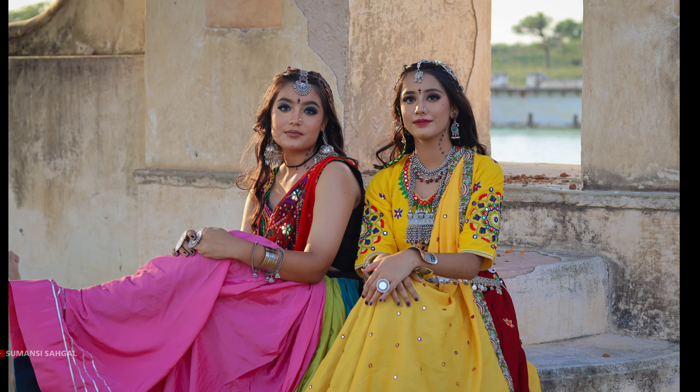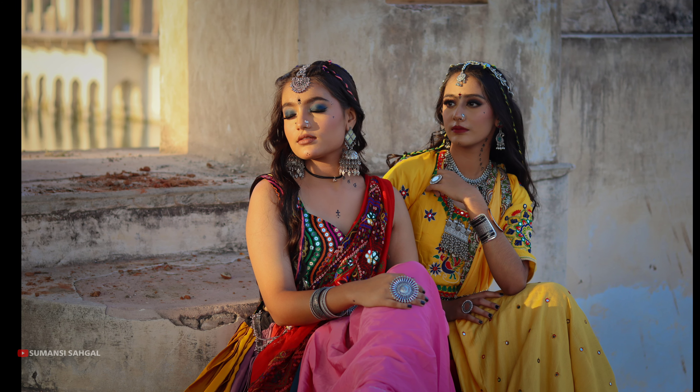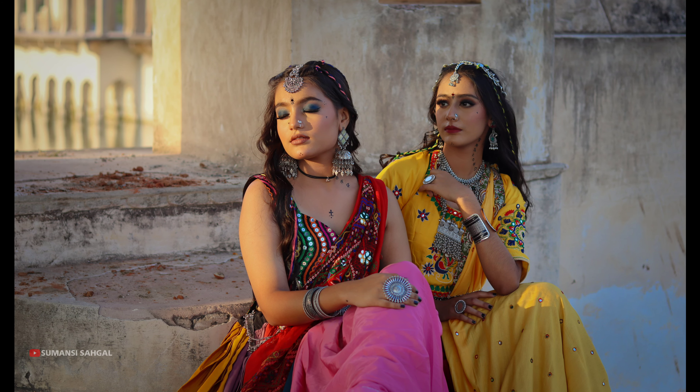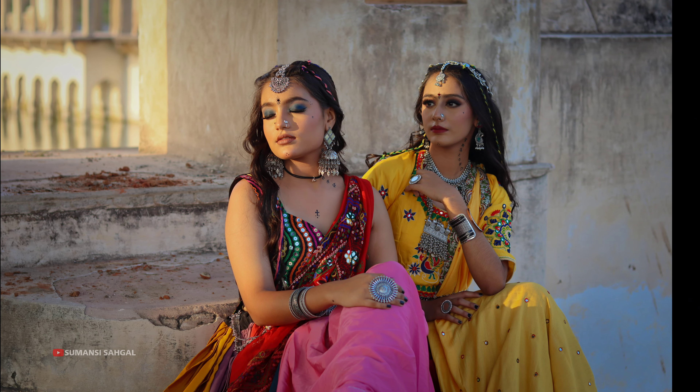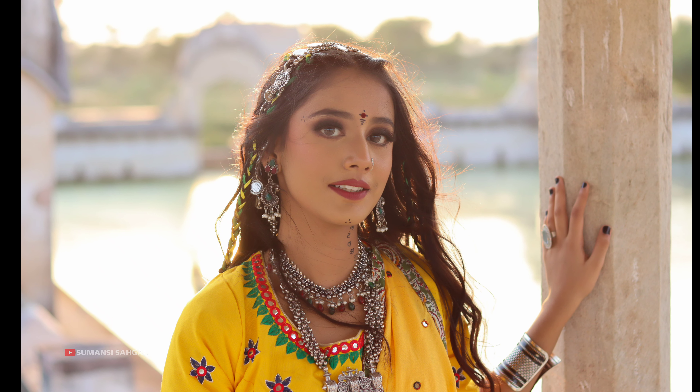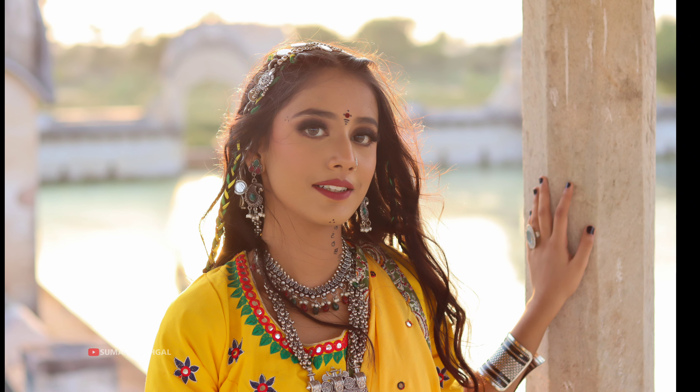In this video, I am going to tell you step by step how to do the makeup. We will learn two makeup looks. Today's first makeup look is for a yellow dress, which we will complete. So let's start today's video.